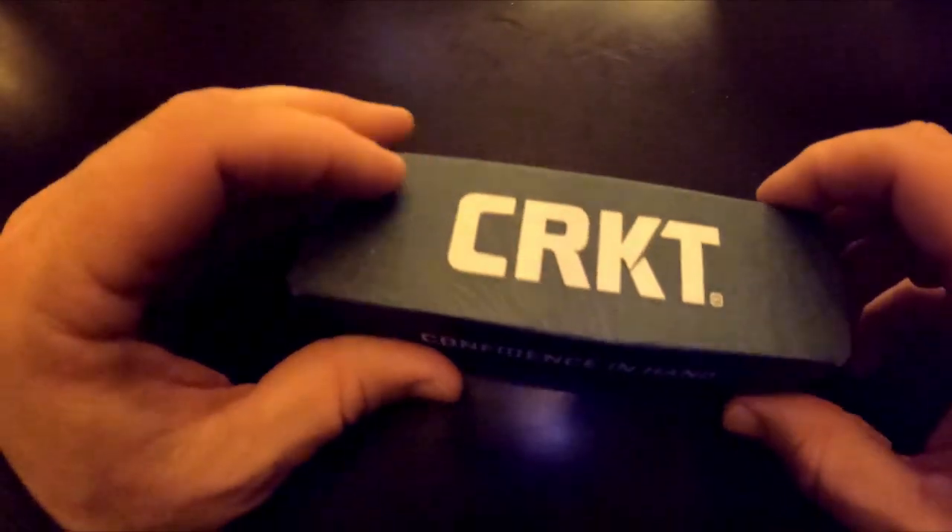Anyway, what this is — the CEO in shred carbon fiber with a D2 blade. Let's open this up and show you what's inside the box.